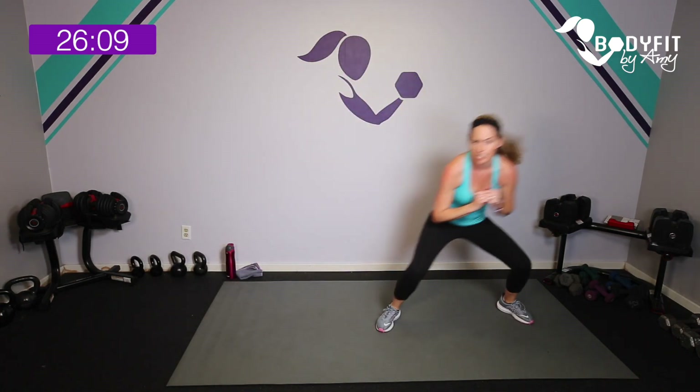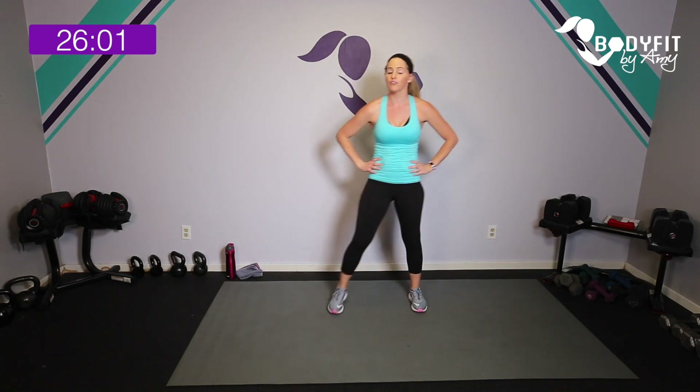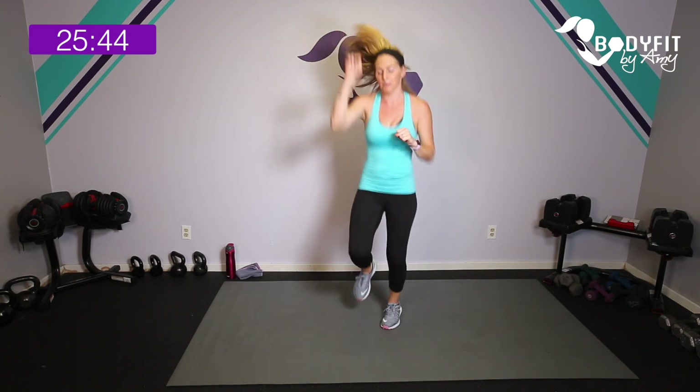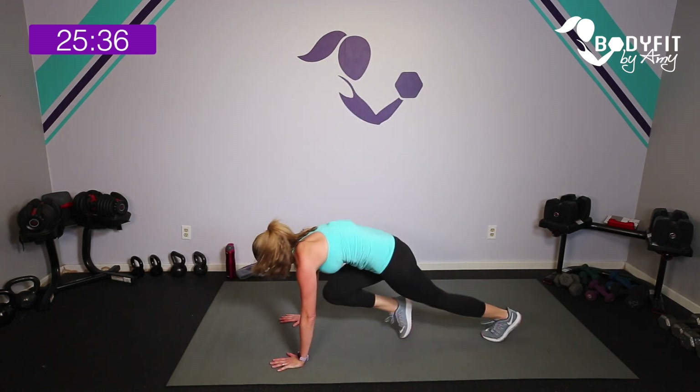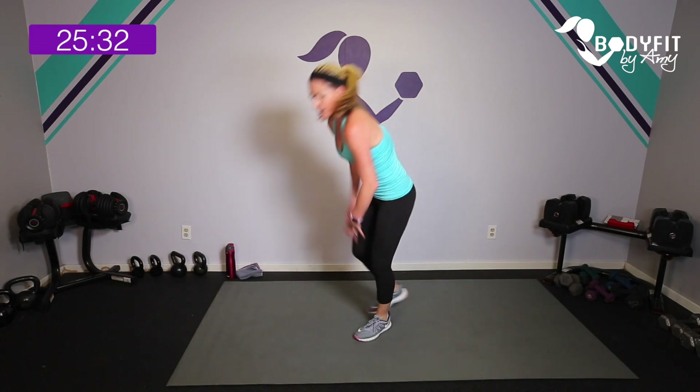Plié for two, side knee, plié for two, side knee — shuffle, shuffle, power it up! Five seconds — tap it out, 15 second breather. Second move is your mountain climber. Keep it here standing or get down on the mat. 30 seconds — mountain climber. Imagine you're climbing that mountain. Step at low impact or be on that mat. Drive those knees into your chest — the more you pull them in, whether standing or on the floor, the more core you'll get.